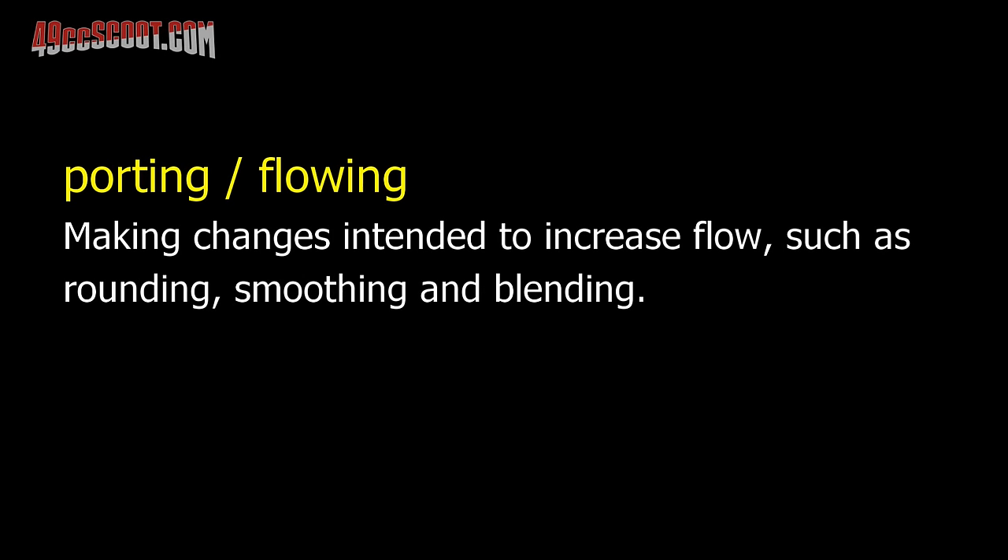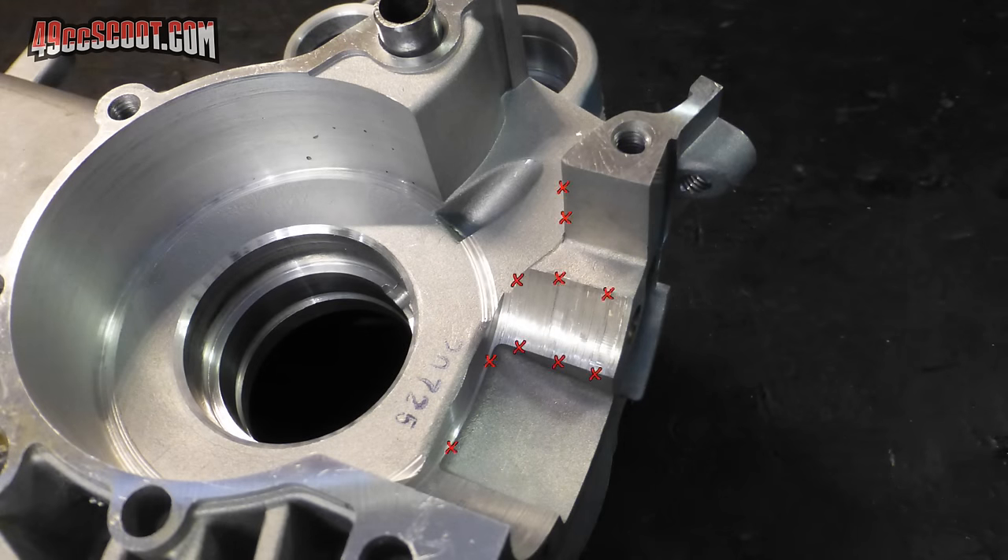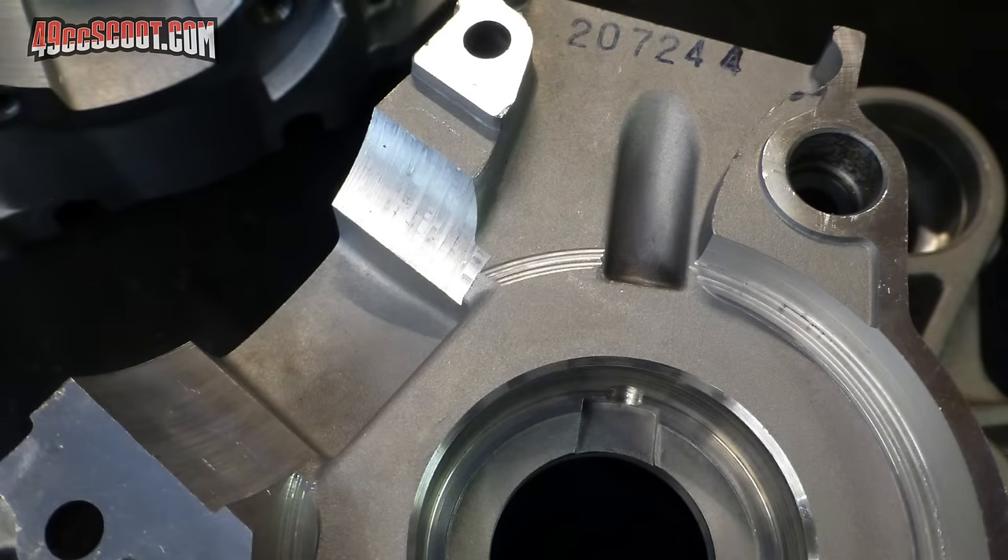Porting or flowing cases can mean different things, or maybe I should say can be taken to different levels. What most seem to mean here is that they are smoothing out the cases — essentially trying to get rid of sharp edges and make a better path from the reed area to the boost or transfer ports, things like rounding off corners and blending to improve transitions.